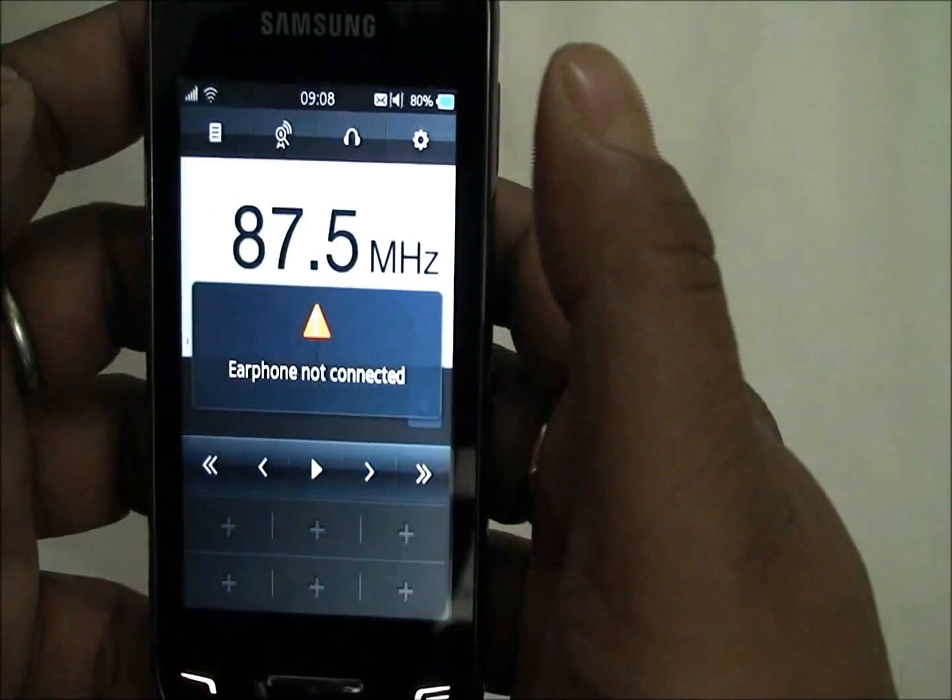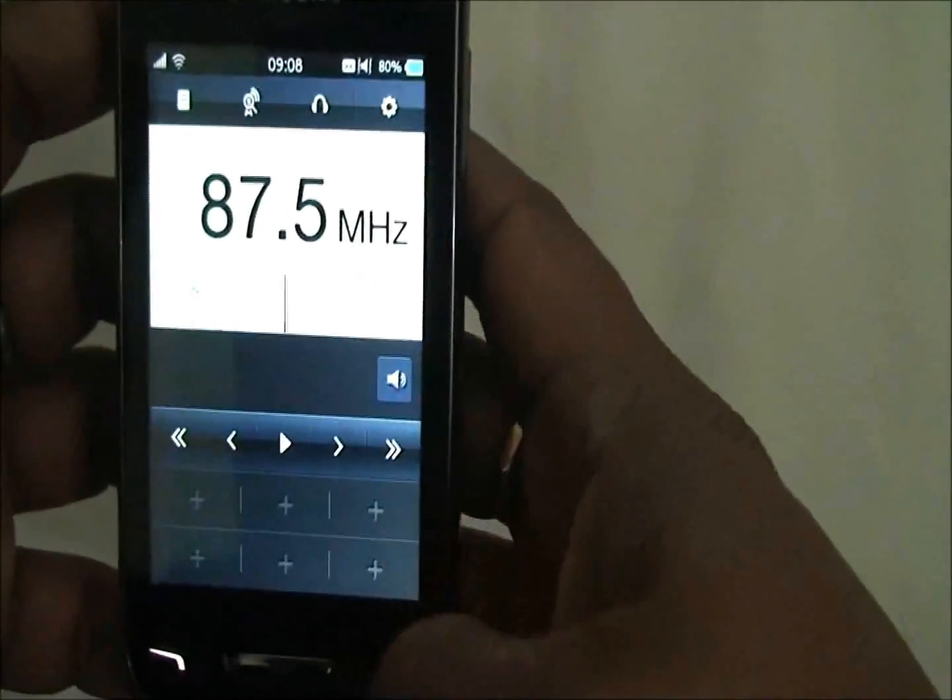The FM radio sadly does not work without earphones connected.